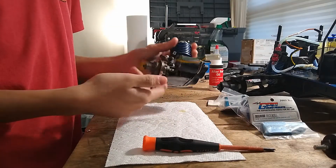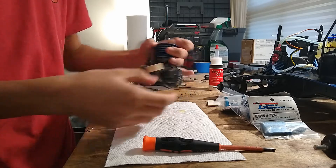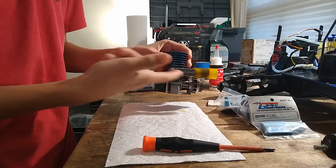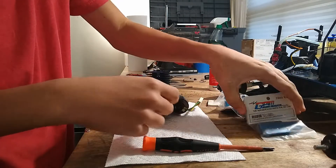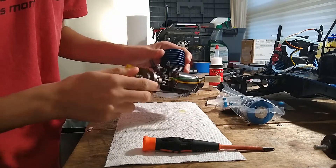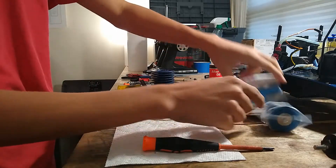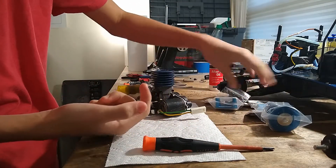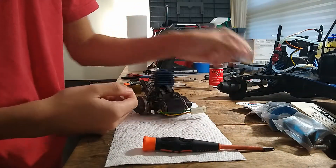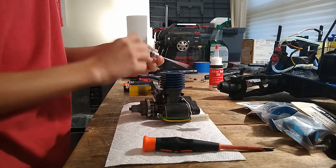So we're just going to do a partial rebuild on this engine. I'm going to take off the carb, the clutch assembly, and the backplate assembly, also including the exhaust manifold. While we're doing that we're just going to clean everything up because this thing looks like it's been through mud. And we're going to be adding a new cooling head, exhaust manifold, a new engine mount, and a new exhaust gasket. I have all my tools right here, so I'm just going to take off the cylinder head.